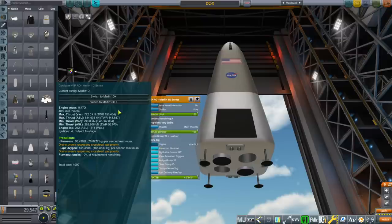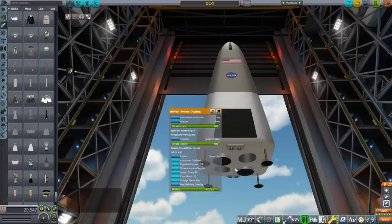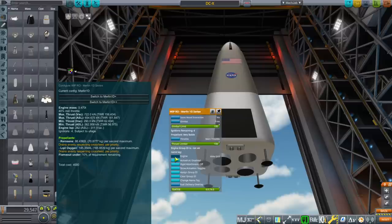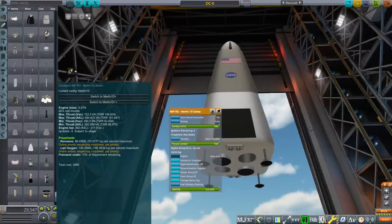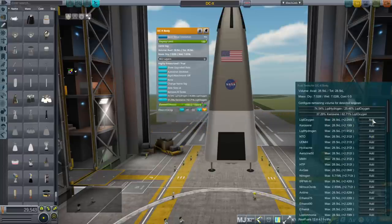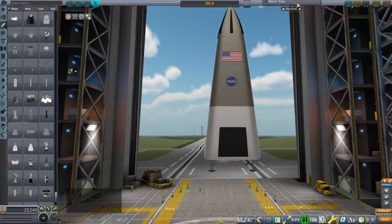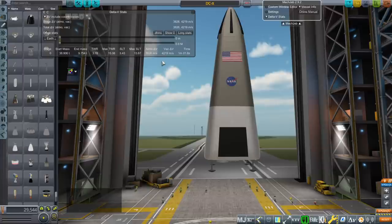I don't think we need the 1D++ because that's just more thrust, and thrust is actually something we don't need. If we could fit just one engine I would, but I feel like we want roll control. So, taking out the hydrogen and putting in the same volume of kerosene and oxygen, we end up with a whole lot more delta-V.